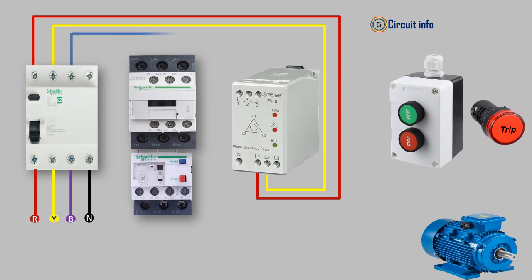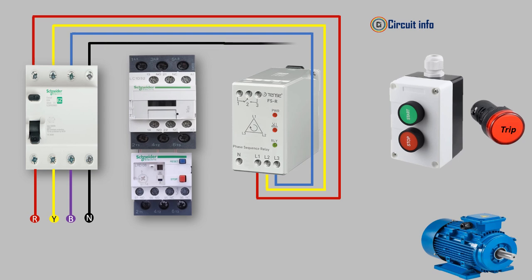The relay detects any loss of one or more phases and prevents the system from operating under such conditions, protecting equipment from damage. It also monitors the phase sequence while synchronizing a generator to the grid or when connecting a load.